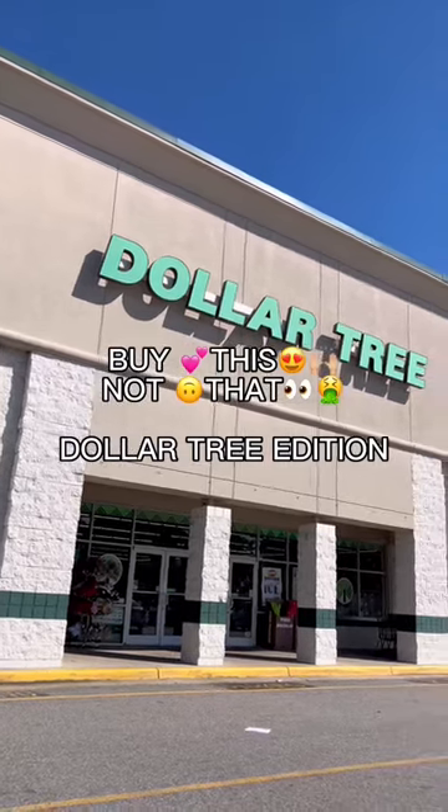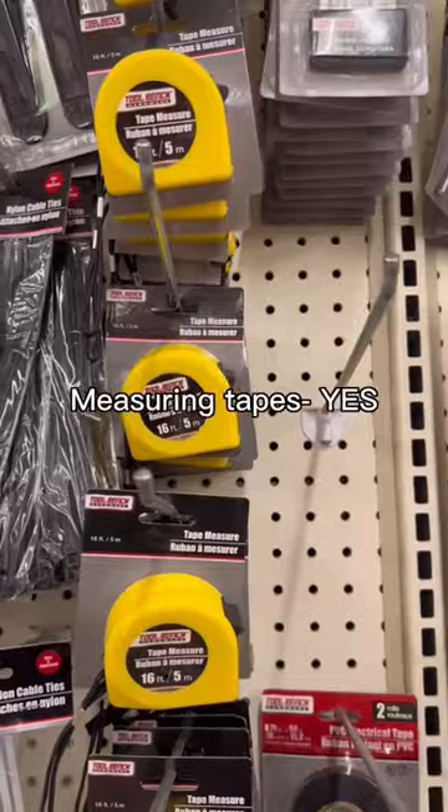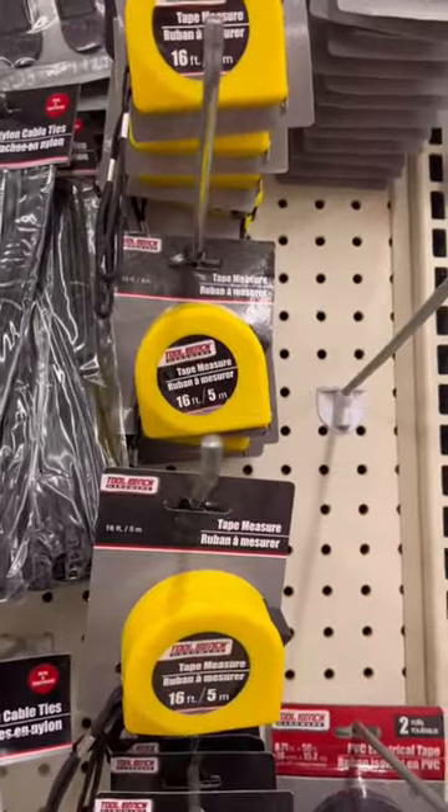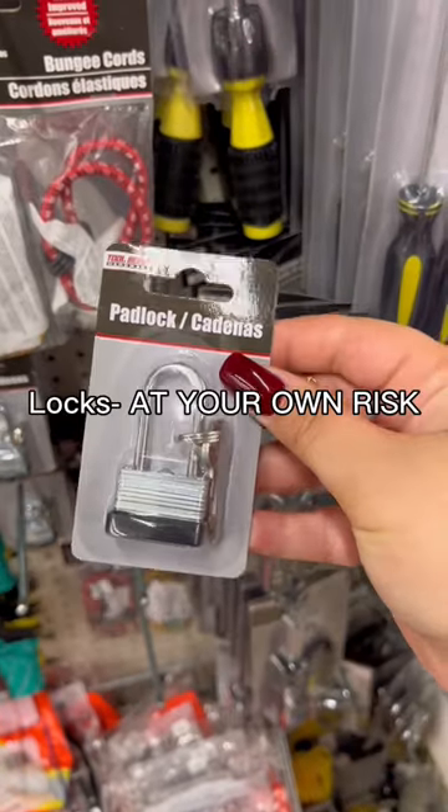Buy this, not that — dollar tree edition. So today we are diving into the depths of dollar tree. The super glue is pretty reliable, as well as this measuring tape — you really can't go wrong with small tools like this. The screwdriver set is also great to have on the go.